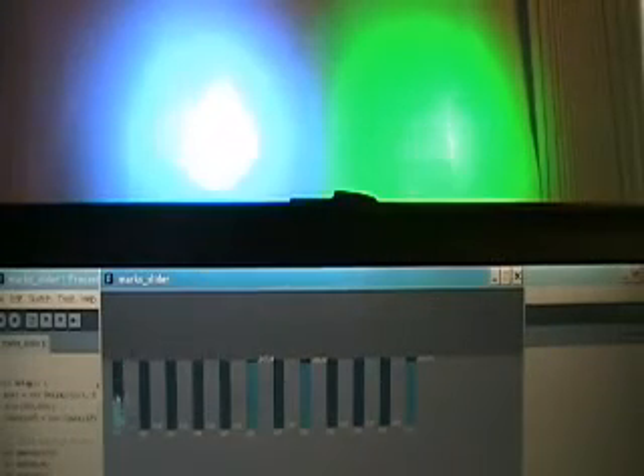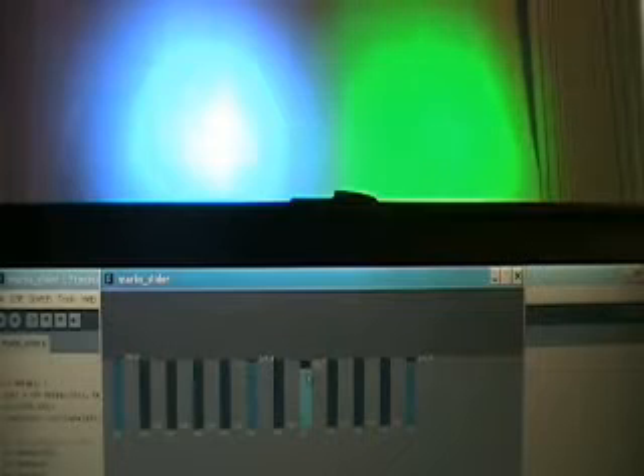I can control the channel on the left there — the blue. I can control the channel on the right — the green — by sliding that slider up and down.